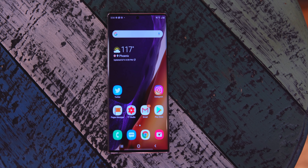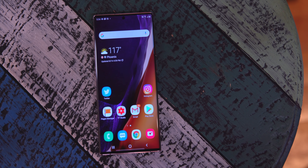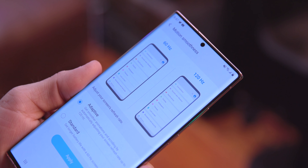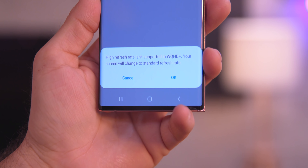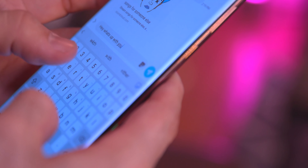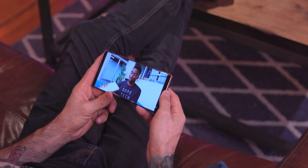I'm mainly using this phone for two reasons: the camera and the beautiful display. We have a 6.9-inch display with a resolution of 3088 by 1440 and up to 120Hz refresh rate — I say 'up to' because that's only available in Full HD+ mode. It is adaptive, so it switches when needed, and that's fine by me because saving battery life is important with this phone.